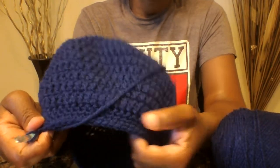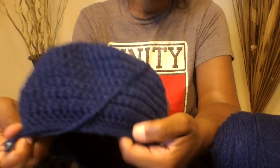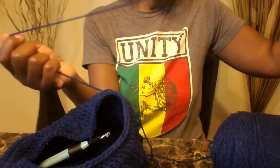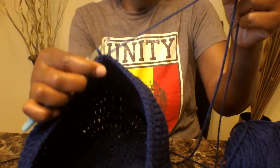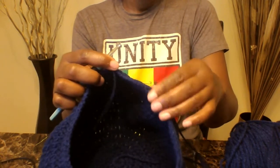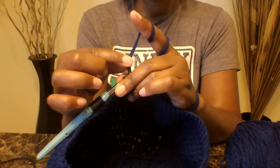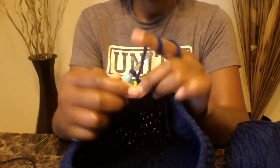I ended up doing three rows of single crochet to bring in my hat. Now we're getting ready to start the brim. I'm taking the other end of my yarn from the other side and bringing that new yarn into the hoop — just like if you were changing colors. I now have both yarns together because I want my brim to be thick. Chain three — one, two, three.